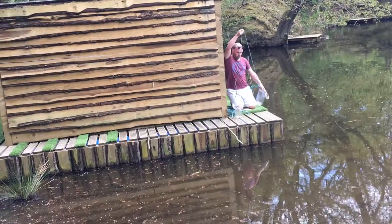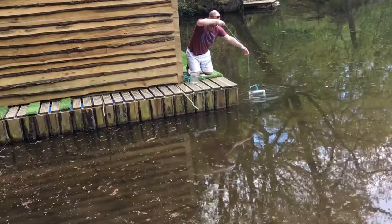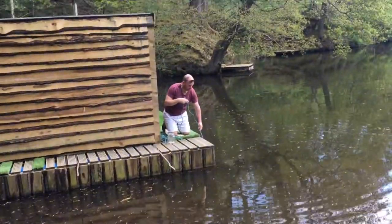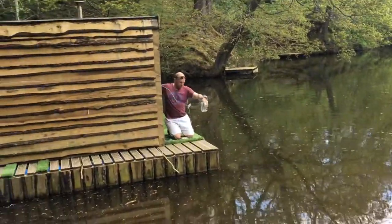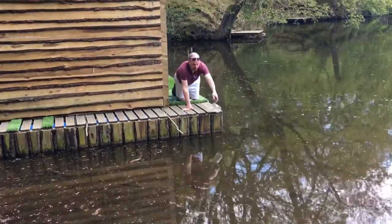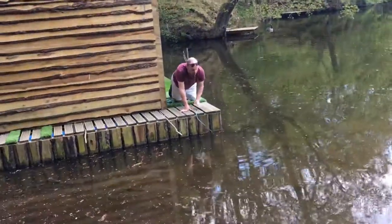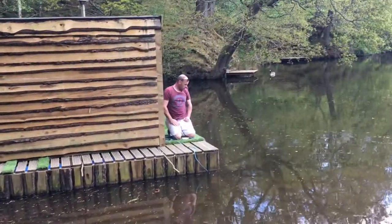Then you start to lower it in slowly. When sticklebacks come, they will go in the jar, and because it's see-through they don't know how to get back out. You might even catch some tadpoles too.